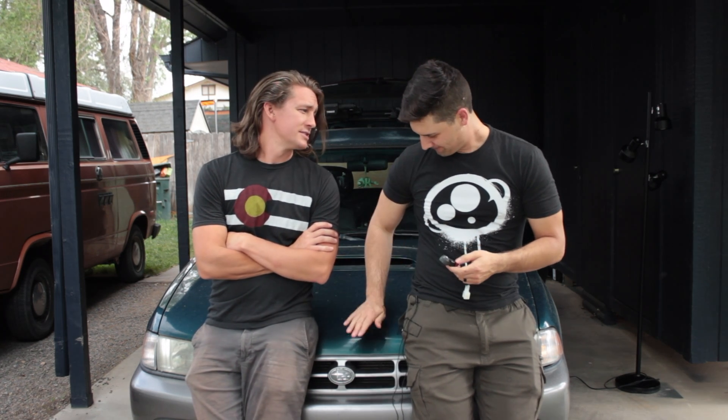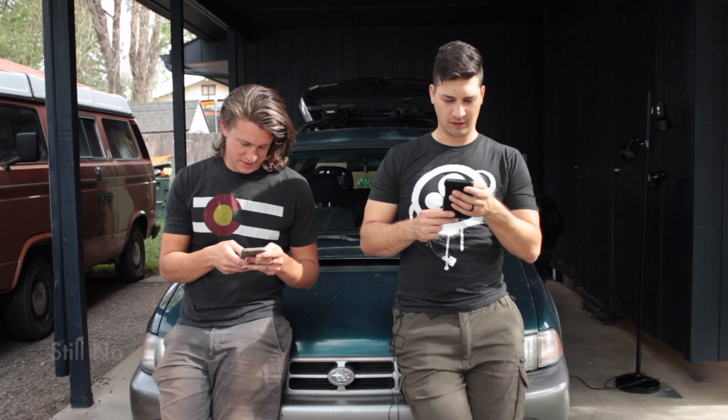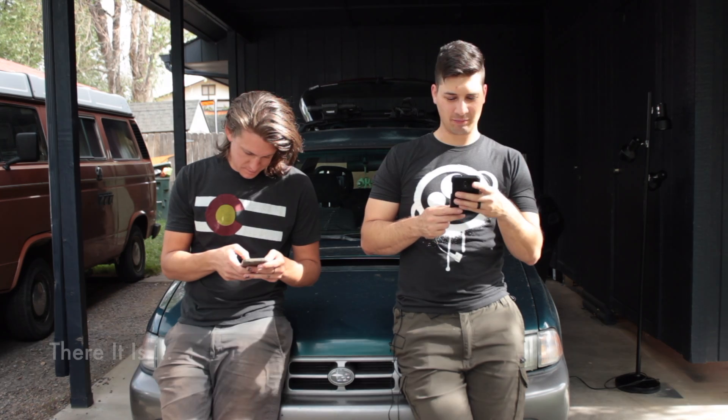Today we're fixing Benjamin's car. This is a '99 Subaru Outback Legacy 2.5 liter dual overhead cam — probably 97 horses of awesome. This is a knock sensor issue because the code was P0325.